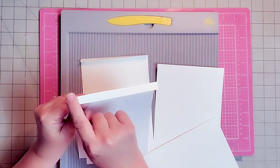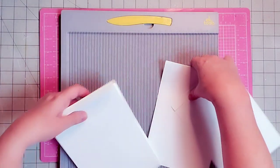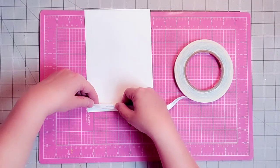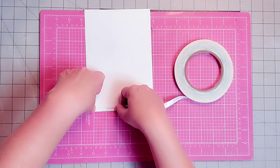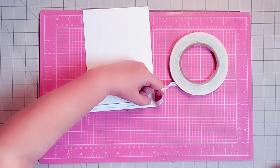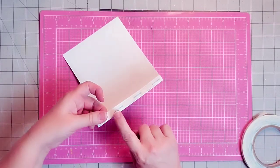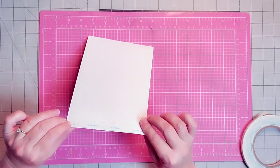That gives us four flaps. The next thing we want to do is come in and put 3/8-inch score tape on all of the edges of all four flaps, as close to the edge as possible without going over.